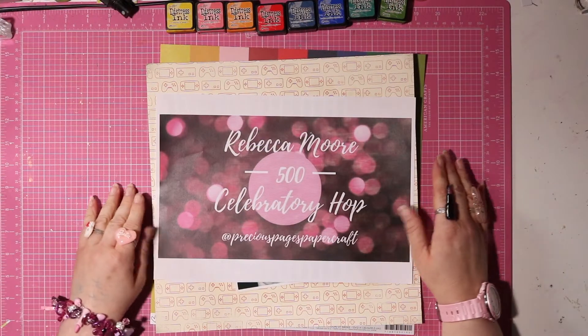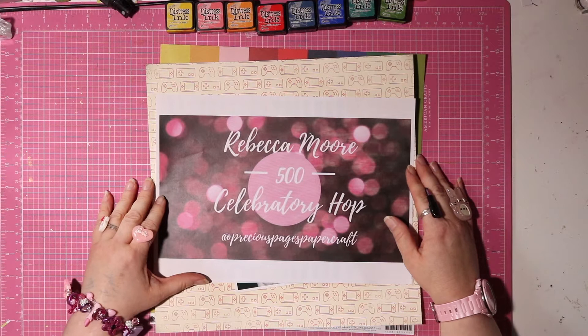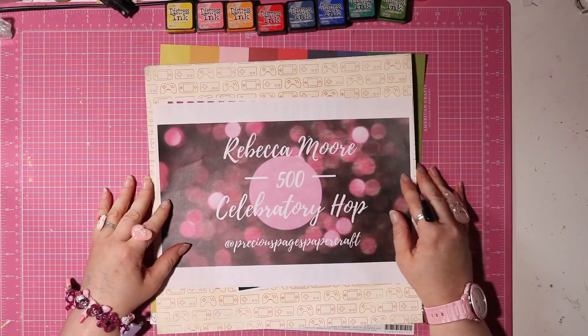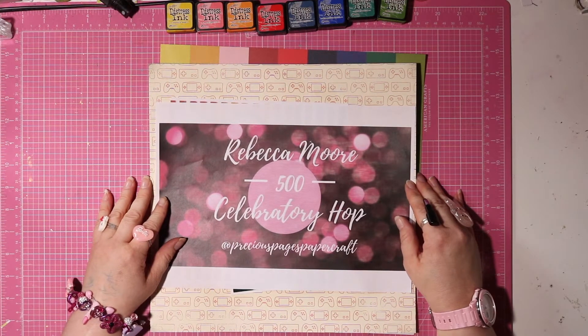Hello lovelies! It's time for another YouTube celebratory hop and this time it is for Rebecca Moore. She also goes by Precious Pages Papercraft and she has reached 500 subbies. So yay Rebecca!